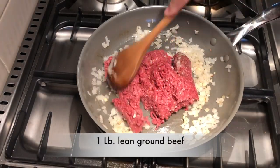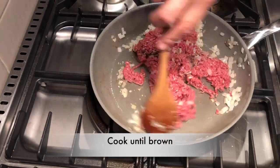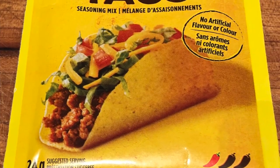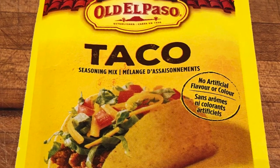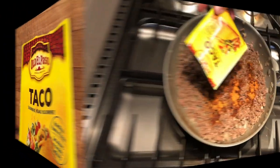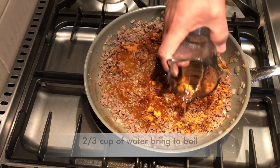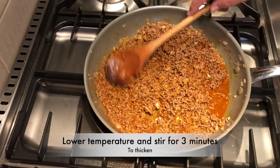Add one pound of lean ground beef and stir continuously until the meat has browned. Lean your pan to one side and drain off any excess fat. Now let's get some flavor into this — add one package of taco seasoning, this one is Old El Paso. Simply sprinkle it over top of the ground beef, then add two thirds of a cup of water and bring it to a boil. Lower the temperature and let it simmer for about three minutes to thicken up a bit.